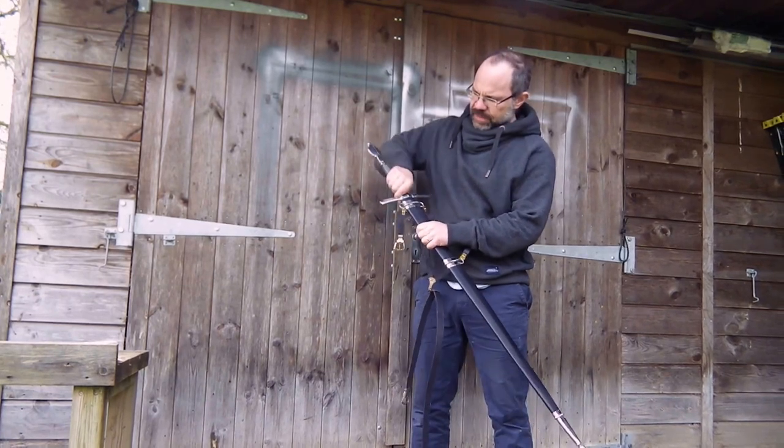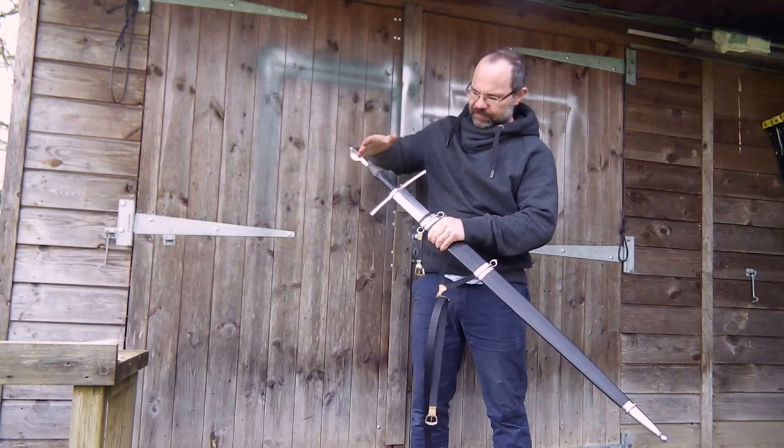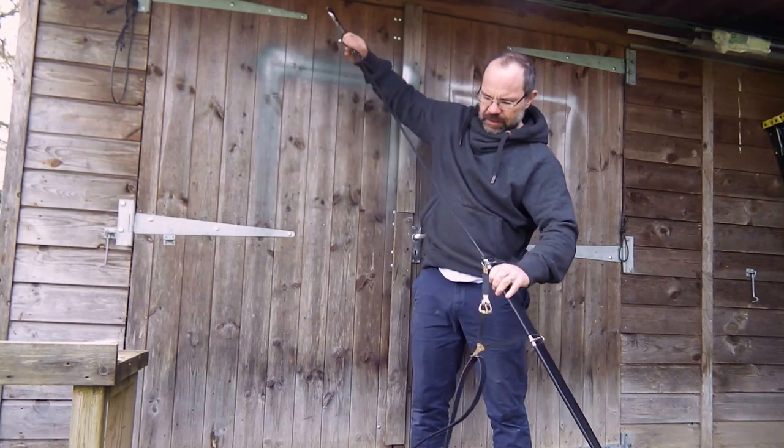Down-turned guard — actually quite a thin guard — with a snugly fitting scabbard, and then the Type 18 blade.